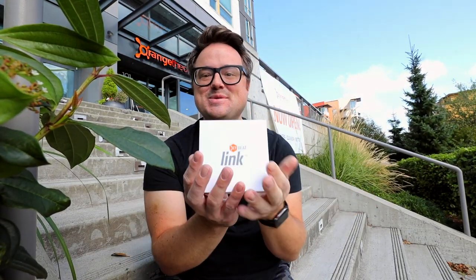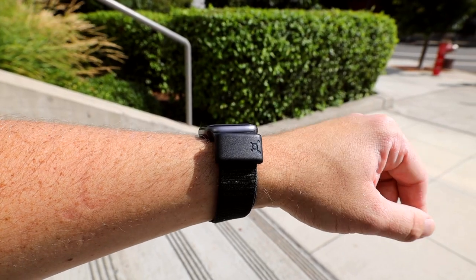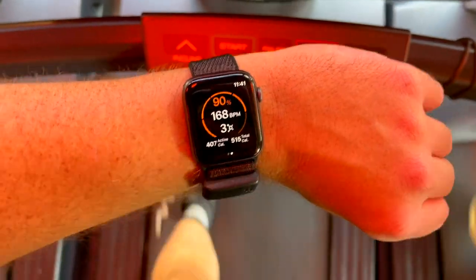This video has been a long time coming. I am going to be officially trying the OTB Link, which is the Apple Watch component for Orange Theory.